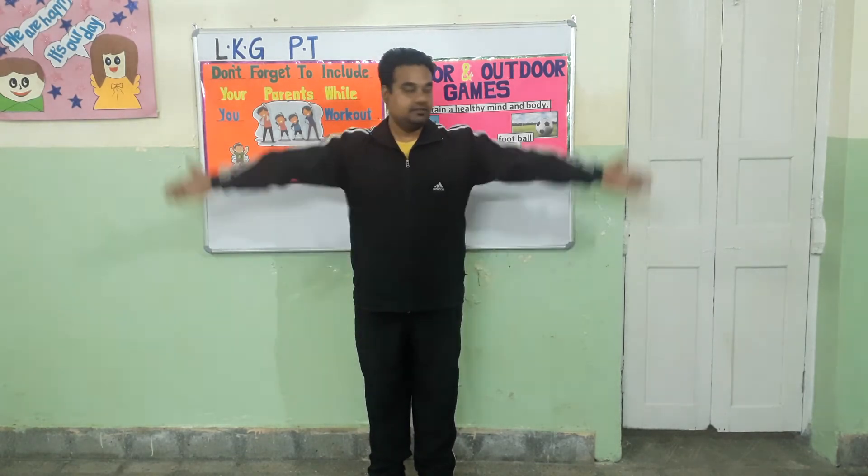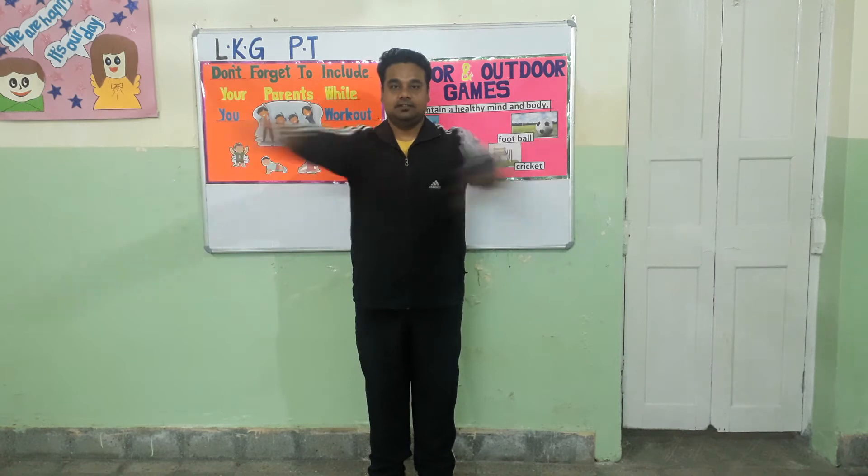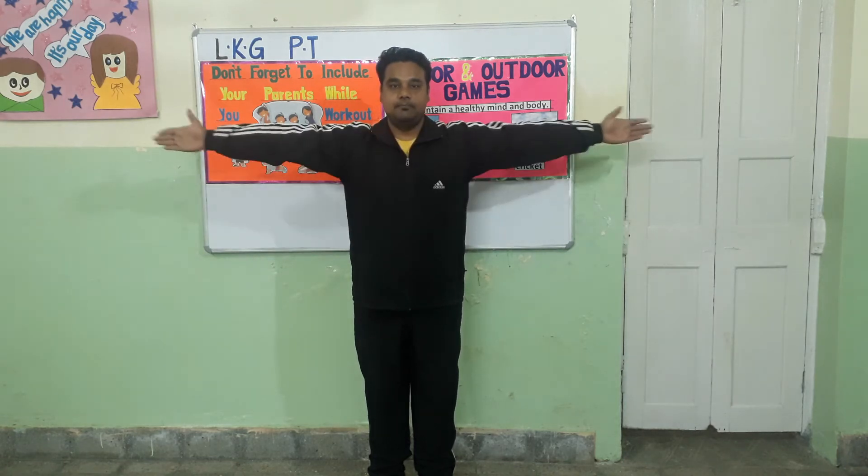Exercise number one. In this exercise, you need to put your hands to the side, cross it over each other, bring it back down. Let's start.